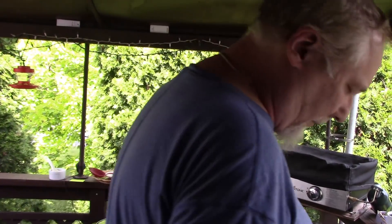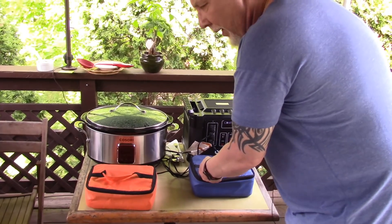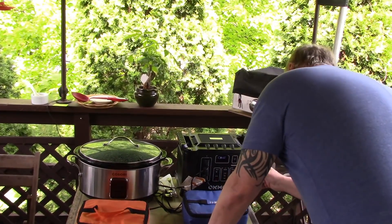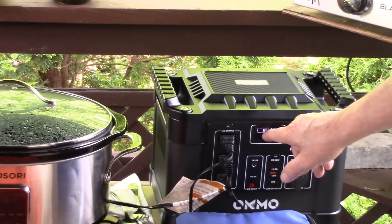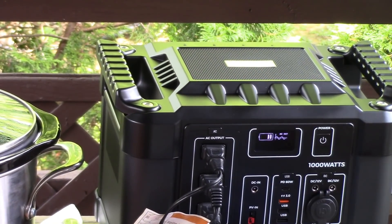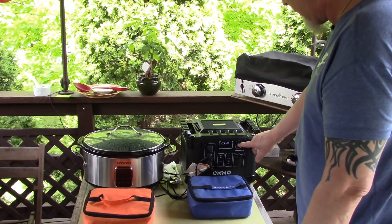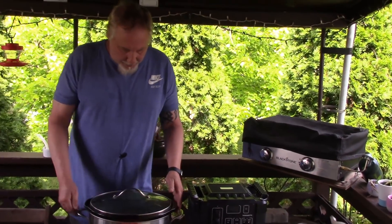It's 3:15 and I think it's done. The buns are warm, the lasagna soup is ready. I can hear a little fan in the power station now. We still have two bars of power — and I saw it going between three, four, and five bars earlier, back and forth. I think we're done. I'm going to make myself a plate to show you how good it did. Let me turn this off.